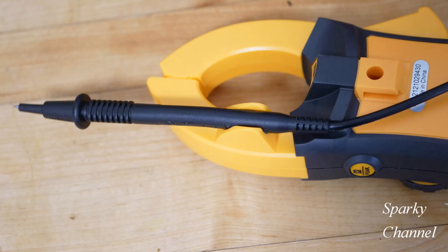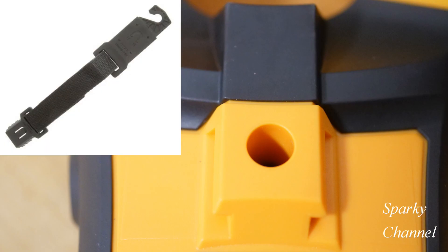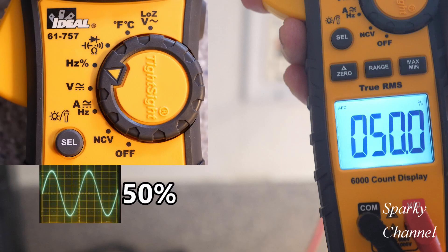The meter has a built-in probe tip holder and a hanging strap clip, though the strap is sold separately. It has zero range and max/minimum buttons, and runs on three AAA batteries. To activate the backlit display, long-press the select button. This meter is selling for about $133, which I think is a remarkable price given all the features.